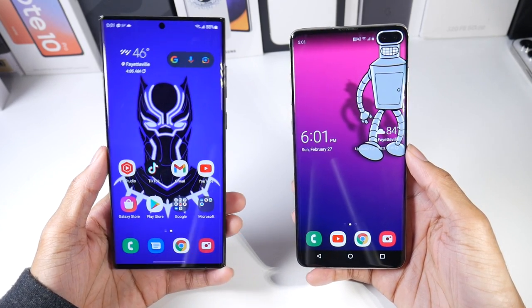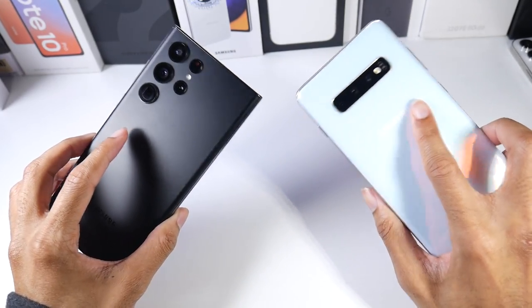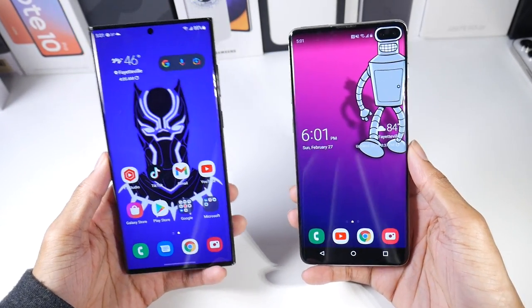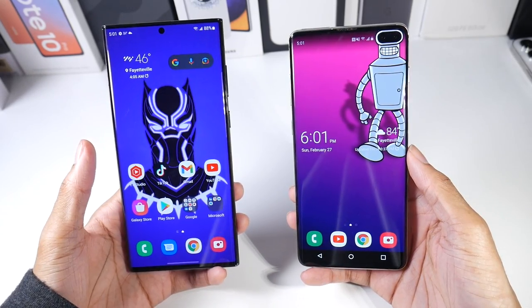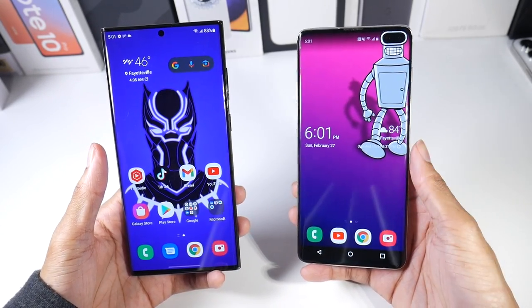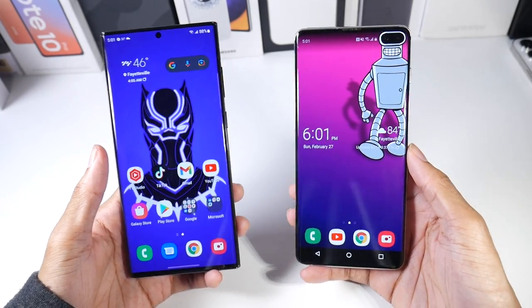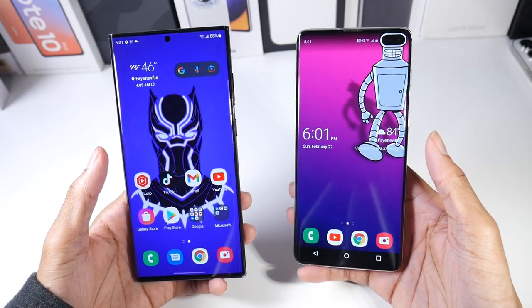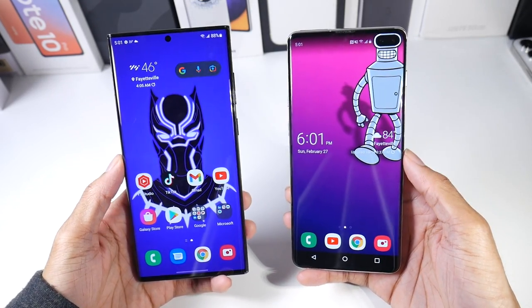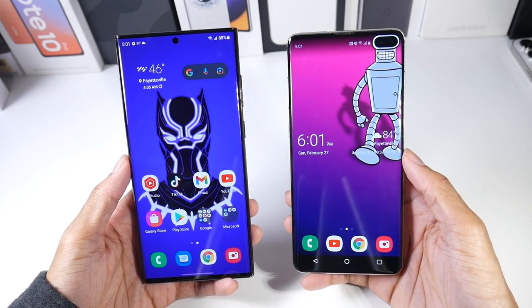Today we're comparing the S22 Ultra to the S10 Plus. The S22 Ultra after taxes cost me $1,283. The S10 Plus you can get for around $300 in the used/refurbished marketplace, if not a little bit cheaper, so it's a very cheap older flagship phone.